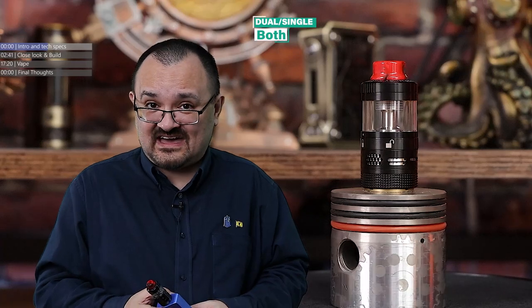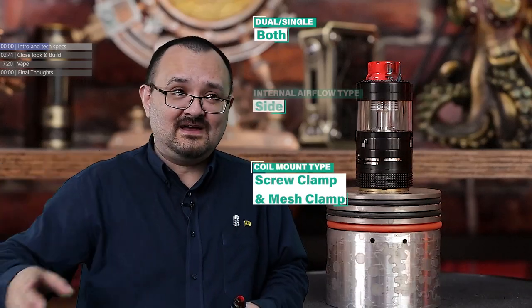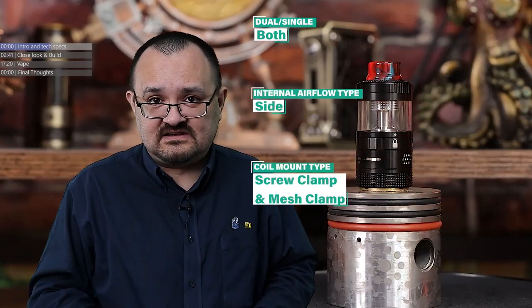It was the Aromamizer 1, released at the back end of 2014 and beginning of 2015, that actually kicked the whole craze off. And now everyone is making an RDTA.